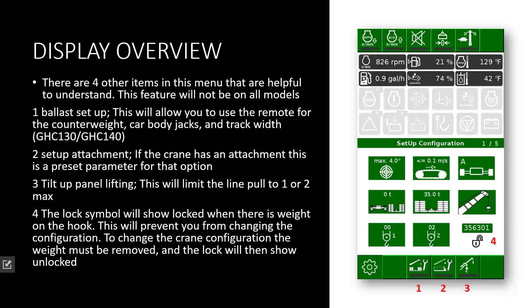The last symbol that you will want to pay attention to is the lock symbol. If you want to change the configuration at any time, it has to be shown in the open position. If the lock is showing in the locked position, it sees weight on the hook, and the weight has to be lowered to the ground before it unlocks, which allows you to change the crane configuration safely.